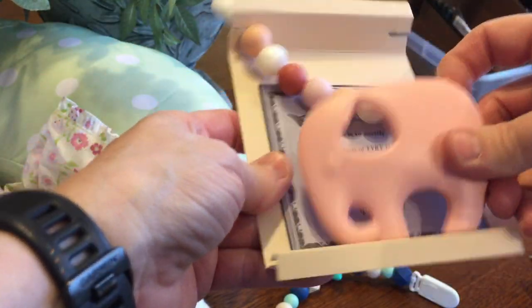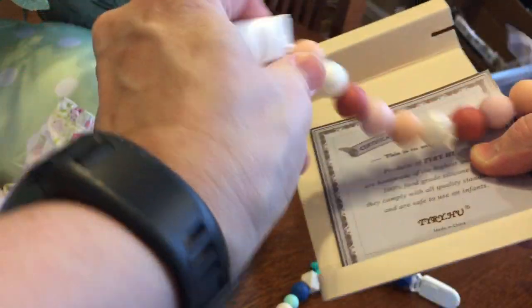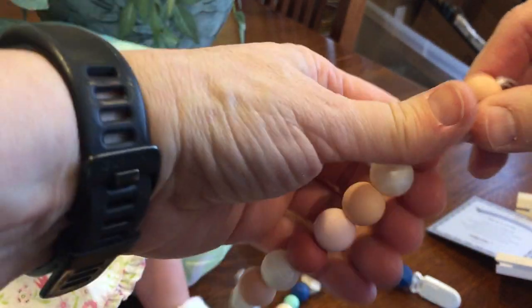This one is an elephant — look at that heart, isn't it beautiful? It's so sweet. And these beads that hold it — what I really like about the beads is they're silicone food grade too, so baby can chew on that as well.